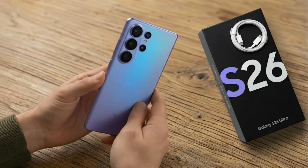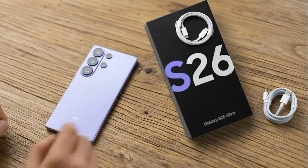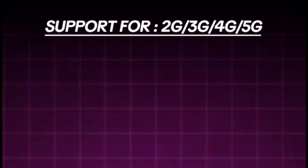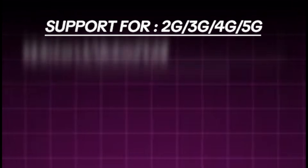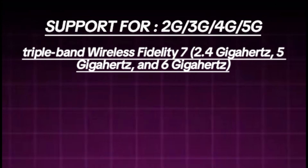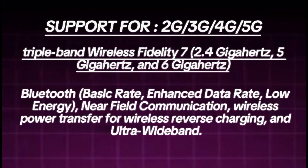In the certification listing, the smartphone is described as a portable handset, and several connectivity features have been confirmed, including support for 2G, 3G, 4G, and 5G networks, tri-band Wi-Fi 7 at 2.4GHz, 5GHz, and 6GHz, Bluetooth basic rate, enhanced data rate and low energy, near-field communication, wireless power transfer for wireless reverse charging, and ultra-wideband.